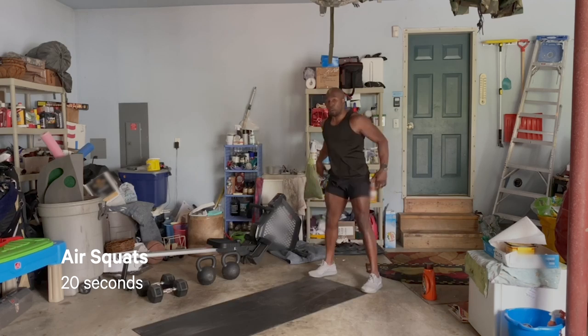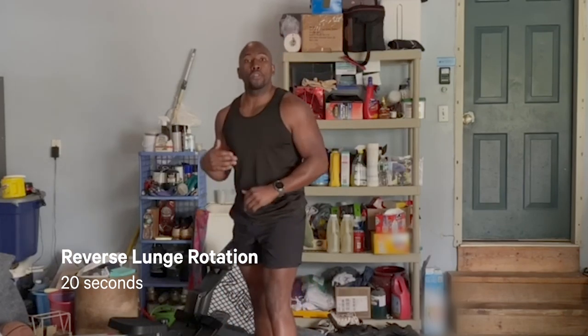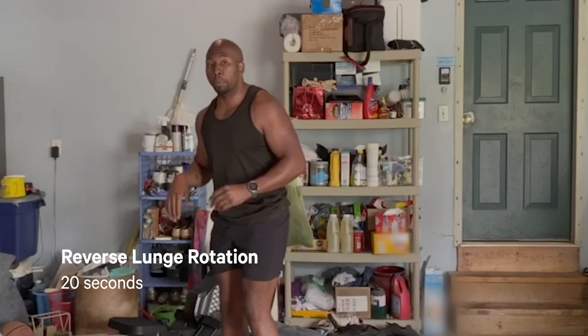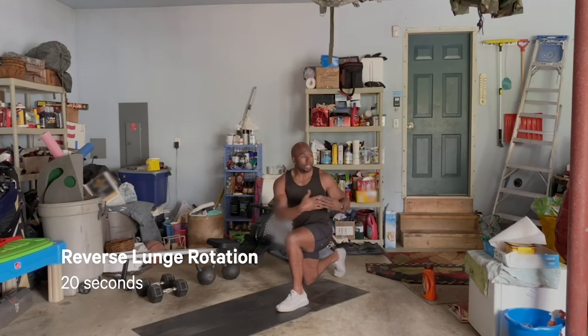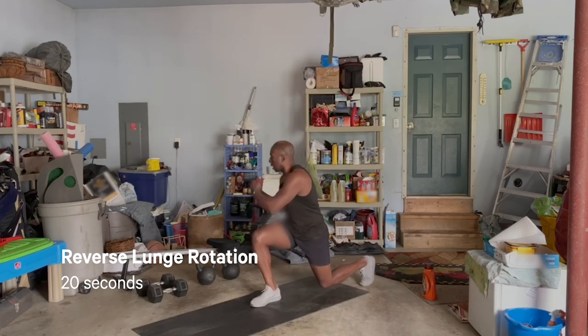20 seconds here — you don't got a lot of time, so you're trying to get a good amount of reps. Once we're done there, we're going to go into reverse lunges with the rotation. Getting a little bit more mobility here. Start with those feet hip-width apart. Gently tap that back knee, nice rotation, alternating sides.